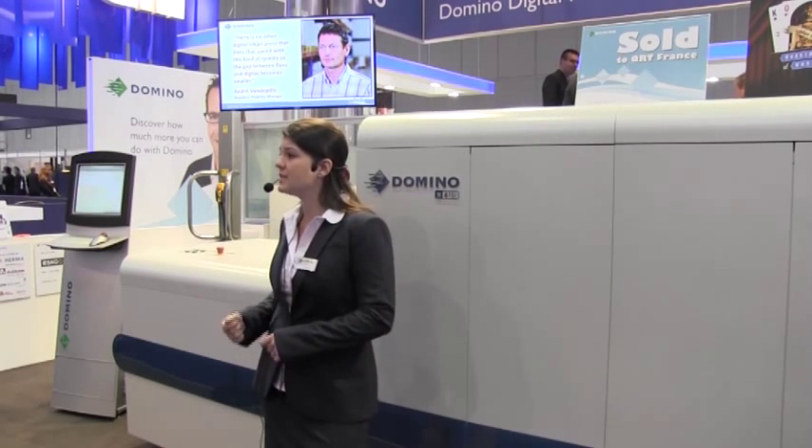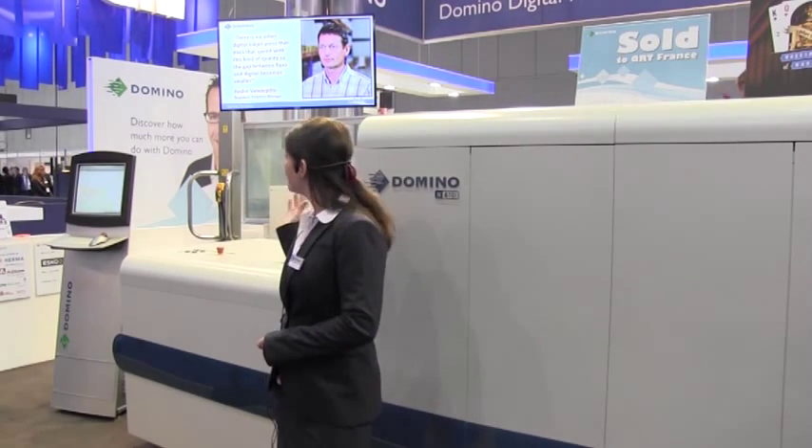Playing afterwards is an interview with members of the Raiders team, one of the leading label printing companies in Europe. André Van Der Beek shares his views on the Domino N600i. To summarise and quote him: he believes there is no other digital inkjet press that prints at this speed with this kind of quality — so the gap between flexo and digital becomes smaller. On that note, I'd like to invite you all to take a closer look at Domino and the N610i, and my colleagues will be happy to answer any questions.